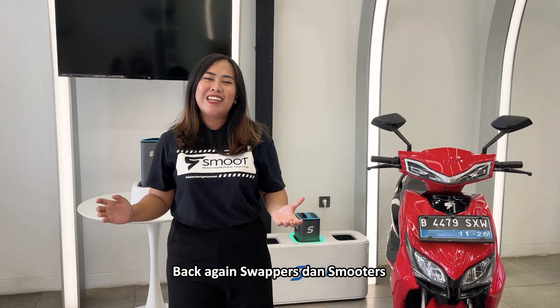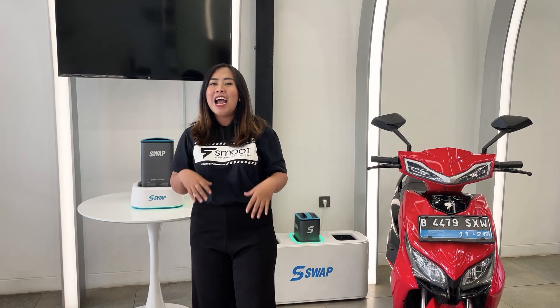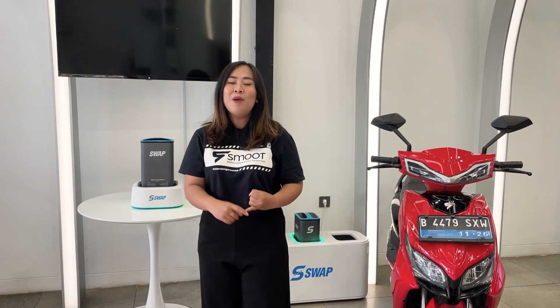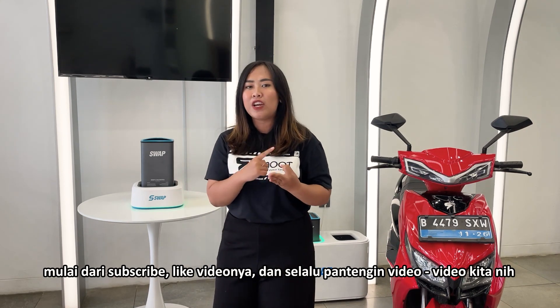Back again Swappers dan Smooters, apa kabarnya nih? Balik lagi ke channel Youtube Swap Indonesia. Gue kali ini mau terima kasih dulu buat kalian nih Swappers dan Smooters yang udah selalu setia sama video kita, mulai dari subscribe, like videonya, dan selalu pantengin video-video kita nih.